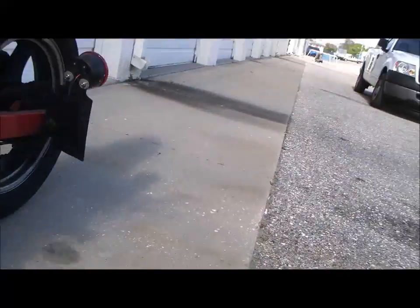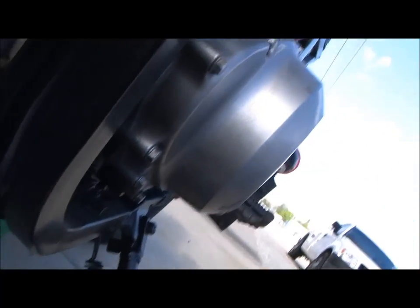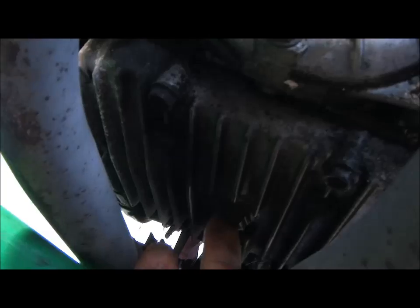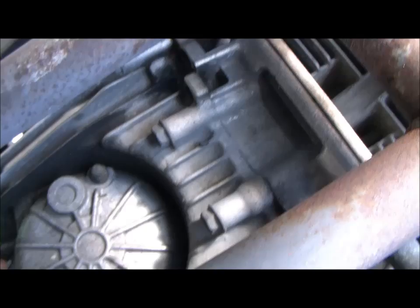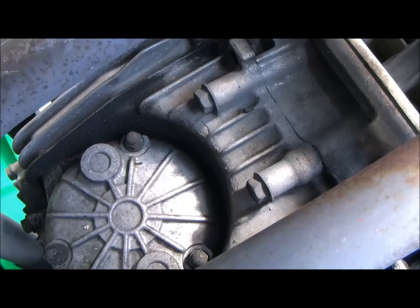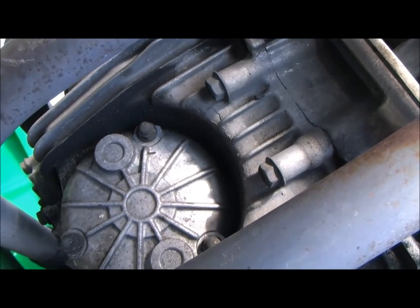All right, fuckers and fuckettes. What we're doing now is an oil change on an O2 GS500. Your drain is right there. He had to move the pan out of the way. By the way, that's Travis — he's the one doing this. If you can't see his face, well, at least I tried. Your oil filter is right here. I'm going to try and keep up with him while he's doing this. This is his bike. He works on it, he turns all his own wrenches. I just kind of show him how and what to do.